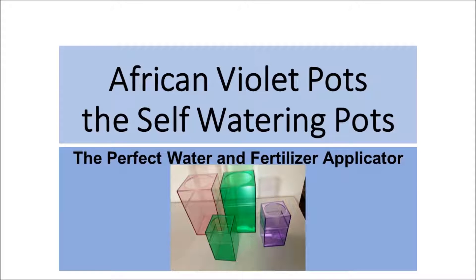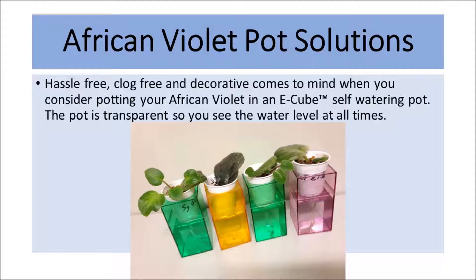African Violet Pots — the self-watering pots — are the perfect water and fertilizer applicator. African Violet Pot Solutions: hassle-free, clog-free, and decorative comes to mind when you consider potting your African Violet in an E-Cube self-watering pot.